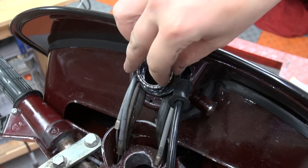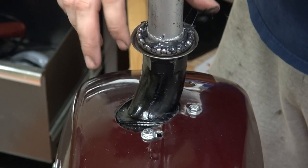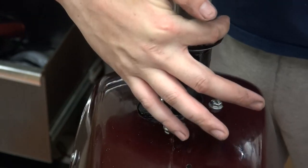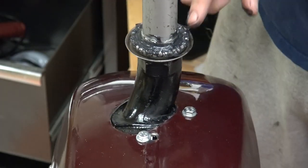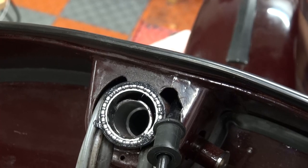Now that our fork is ready, we'll put our steering column bearings on the top as well as the one on the bottom. This process looks very simple but I had to take the fork on and off over and over again to see how it looks — fender to body — and potentially reshape the fender again.